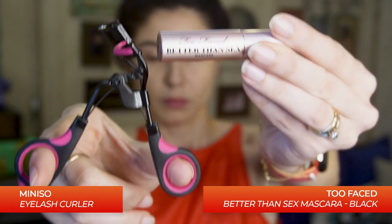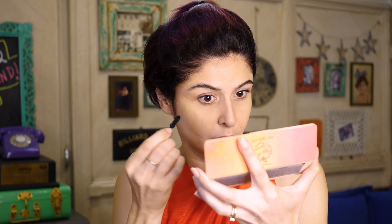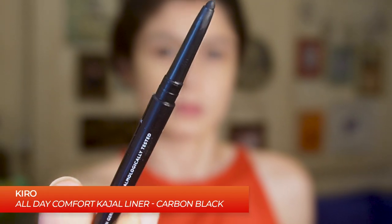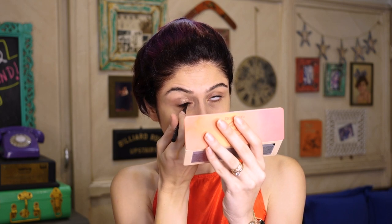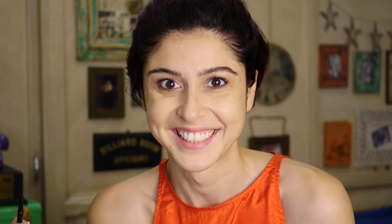Now for my lashes, I'm going to curl them and then put on some mascara. This curling really makes a huge difference, especially when you're tired from all your Diwali chores and cleaning. The curling is going to open up your eyes. So don't forget to curl your lashes and then add mascara. Now we're going to wear some kajal — I'm wearing kajal after like forever, but I really like to wear it with Indian outfits and looks. I feel like it looks really cool.